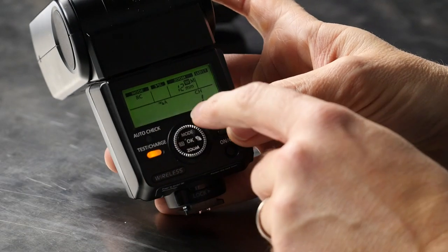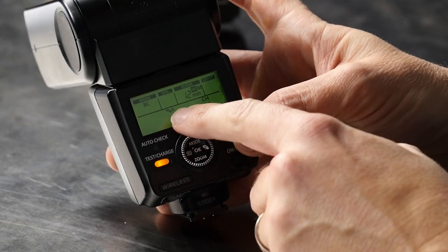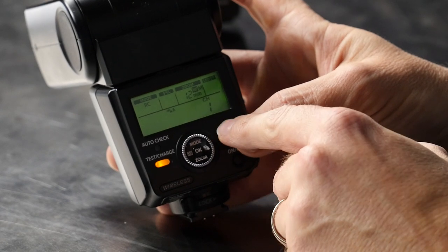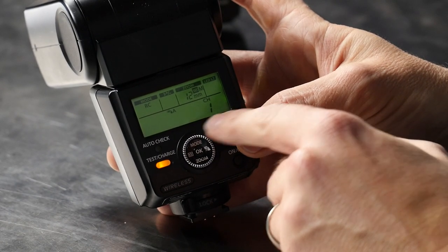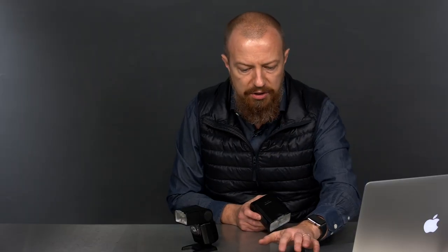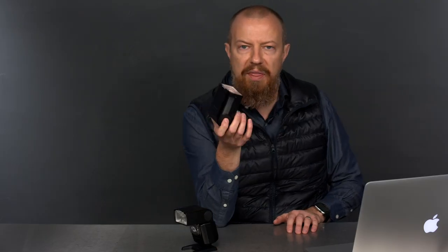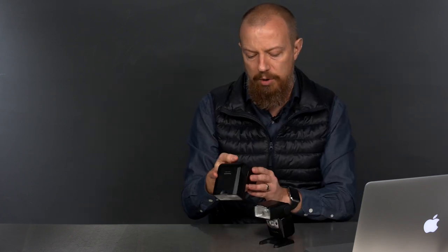In the RC flash menu, you have a channel setting and a bank — A, B, or C — that you can program independently. I have all three of these lights set to A1 because I'm not interested in adjusting them individually; they're all in one place. If I had lights in different positions I could set them as group A, B, and C and adjust each independently from the camera. All three lights are already set to RC mode — remote control — and now it's time to take this setup outside.